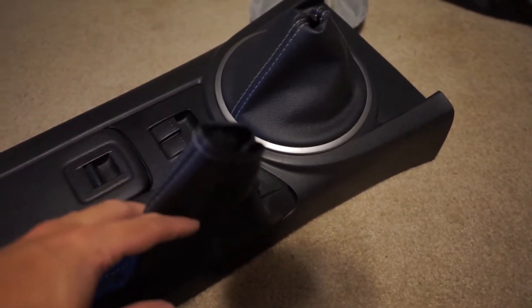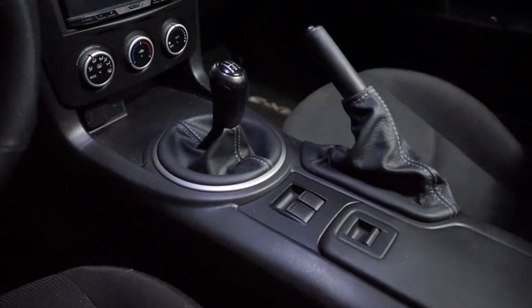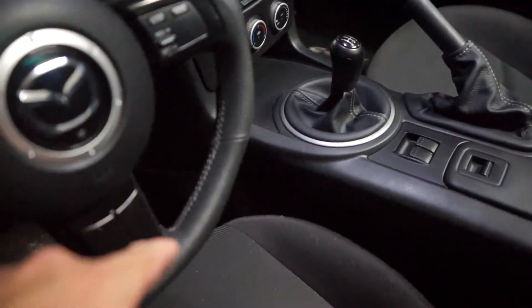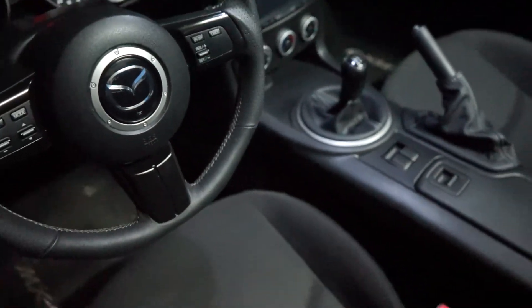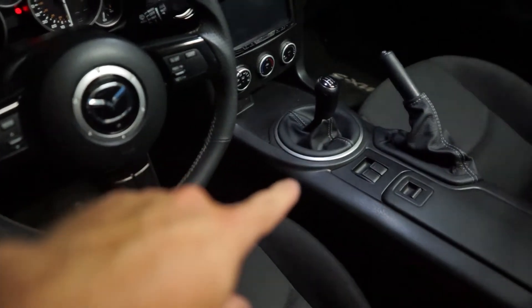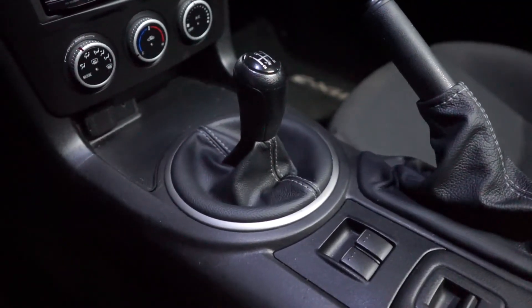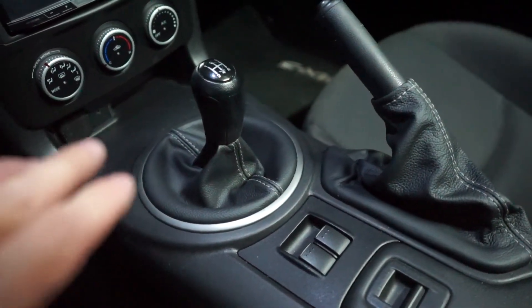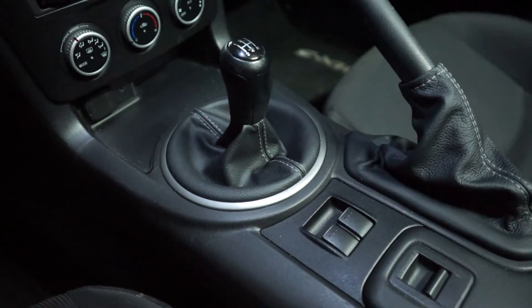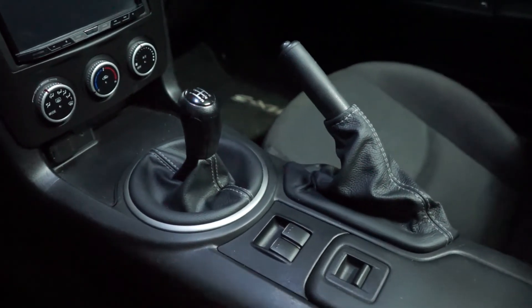Now we're going to put this back in the car and I'll show you the final result. We are all back together and I have to say it looks so good — I am super happy. It doesn't match perfectly, but it's a lot better than just all black, dirty, fake leather. I think the interior — this really wraps it up. Obviously seats would be the next thing to do, and the seats also kind of have a silver stitching so it does match a little bit. These look great. I think I might want to get a new shift knob since it's kind of a shiny black on top compared to the dull muted black of the leather. Let me know what you guys think about the Redline Goods shift boot and e-brake boot — I think it looks awesome.